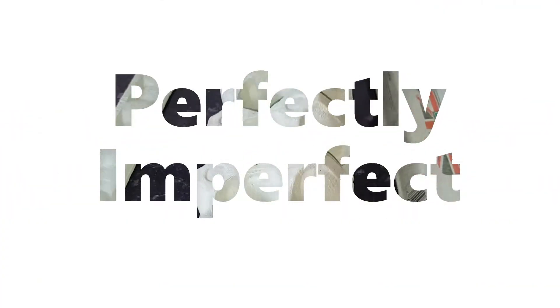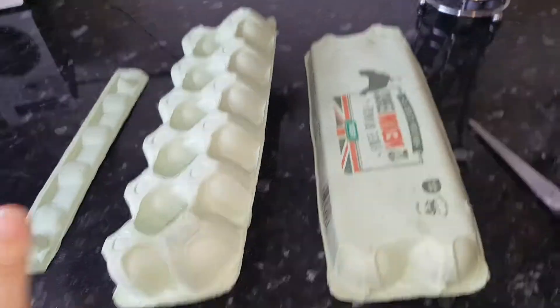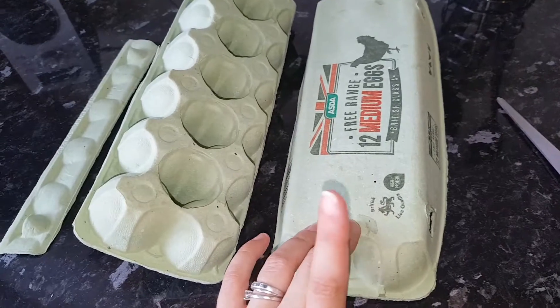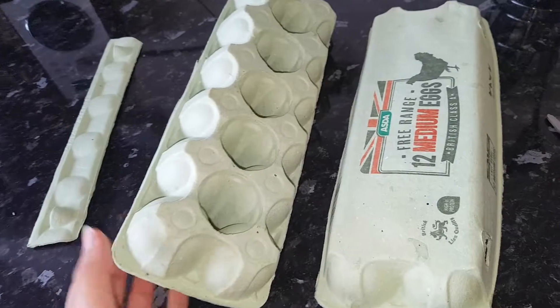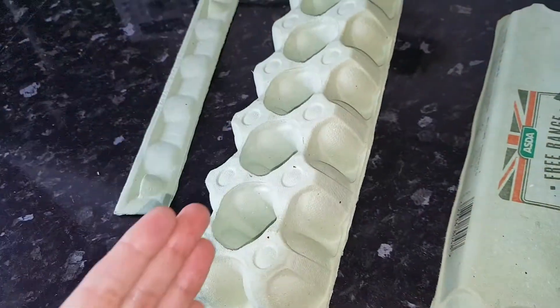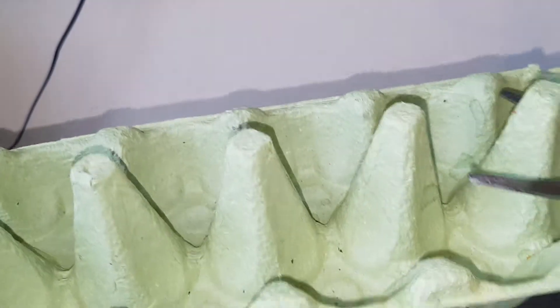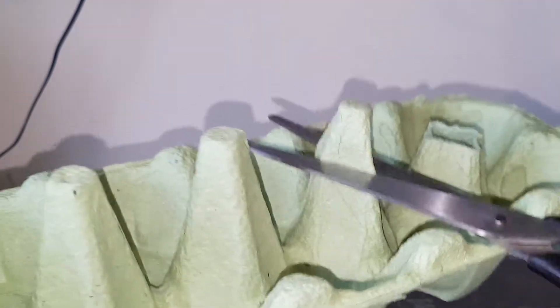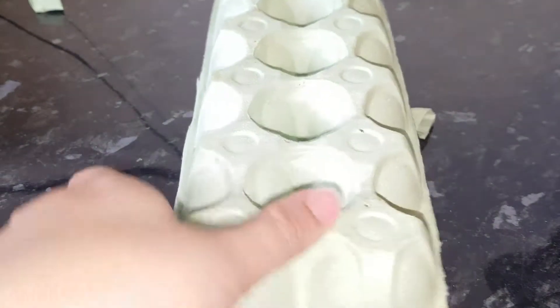So today I'm doing another craft video. This one is going to be either really cheap or free, so either way it's all good. What you're going to do is get an old used egg box — a cardboard one, not a plastic one. You're going to cut off these excess pieces, flip it over, cut off the tops, then flip it back over and cut it in half. Now that you've cut off those excess bits, cut this bit in half.